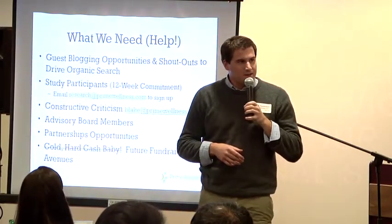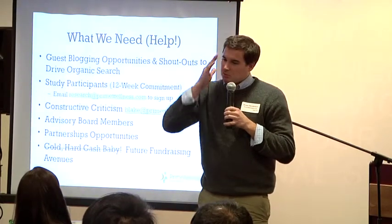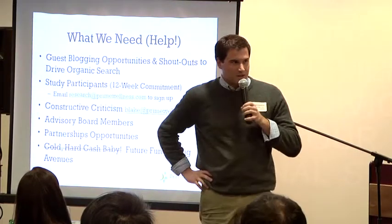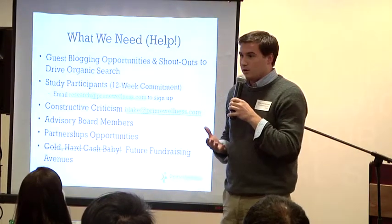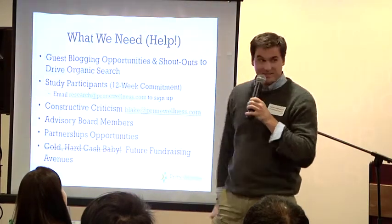Matt and I feel like the startup community is a little too focused on fundraising as an end unto itself. We do want to build a company, build something that connects with users, and we'd be interested in making relationships with people who are interested in this space and share our values.